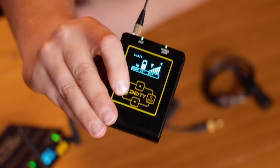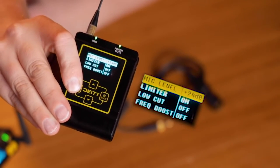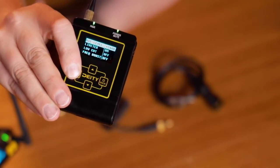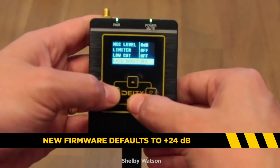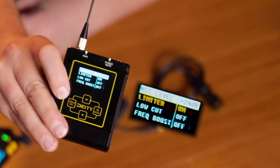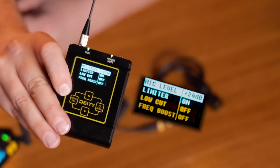Let me show you what our menu actually looks like. Here is our setting, and as you can see, as soon as I hit that menu, you'll see I've got a +24dB going on in my transmitter. A lot of people when they got this system, it came default as 0dB. We actually updated that so when you do a factory reset, it will reset to +24dB — that's going to give you a great signal-to-noise ratio. I also like to keep my limiter on, which is just going to prevent clipping. You'll notice I am not using a low-cut or the high frequency boost.